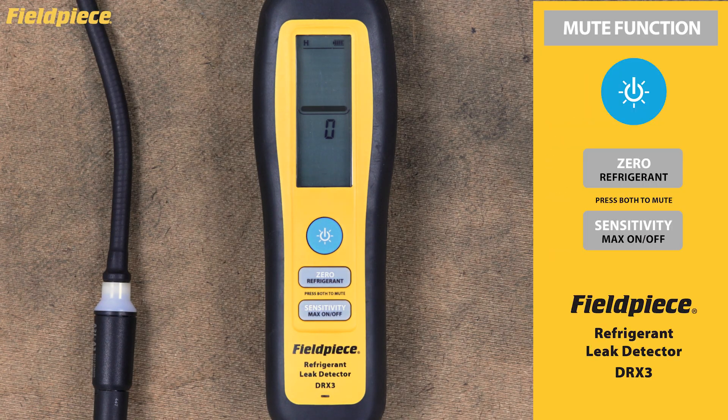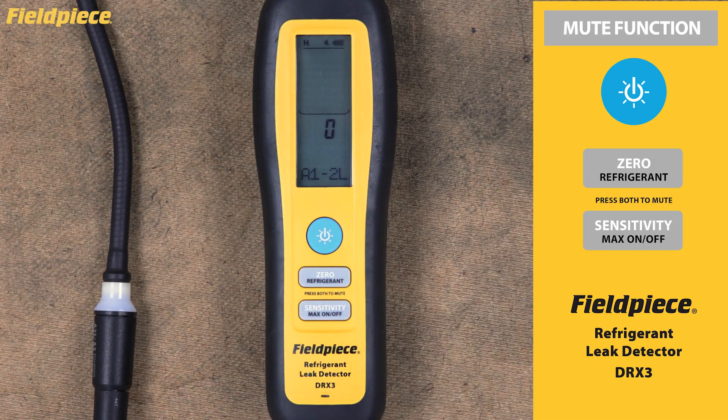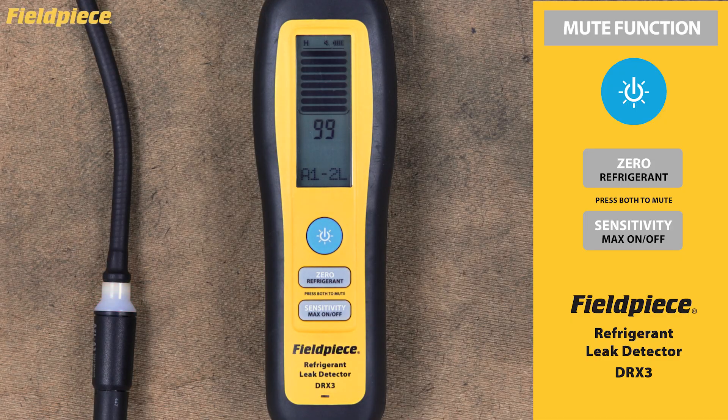Mute Function. The DRX3's audible alarm is definitely helpful, but there are times when you need to work quietly. To activate the mute function, press both the zero and sensitivity buttons simultaneously for less than one second. When muted, you'll see a mute icon appear in the status bar at the top of your display. Even with the audio muted, all visual indicators remain fully active — you'll still see the flashing LED at the sensor tip and the numerical display with its bar graph. To turn the audible alarm back on, simply press the zero and sensitivity buttons together again.